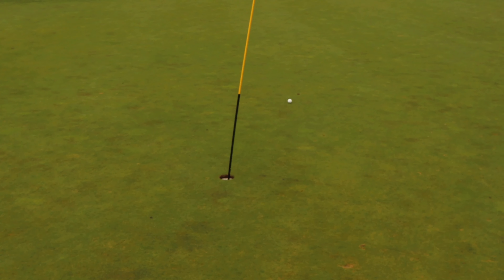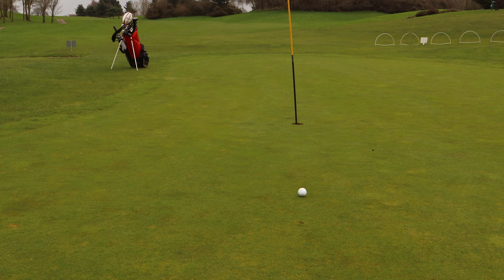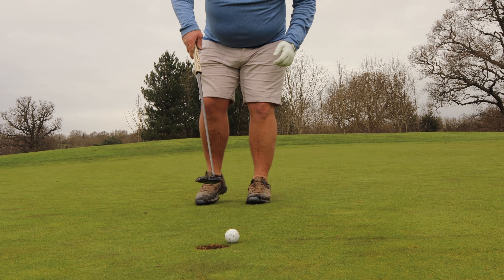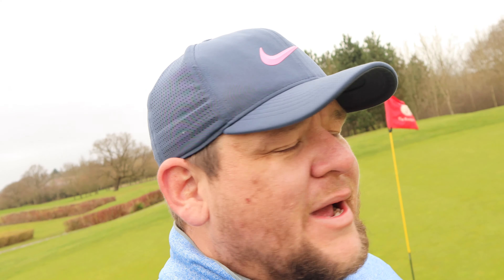Only irons. It's gone a little bit further than I thought - more like eight feet rather than two feet. There's the pitch mark. A left to right putt. Short by half a centimetre - never mind, that's a five. Level par after one hole. The wind is blowing like you wouldn't believe, it's actually blowing the camera when I'm holding it. Level, irons only, one hole done.